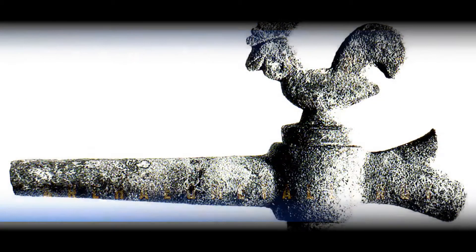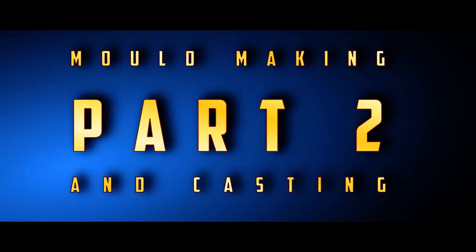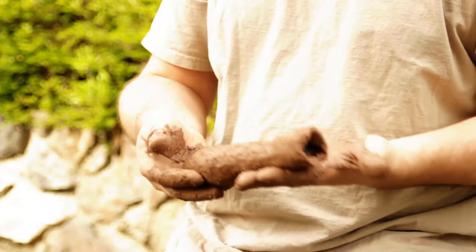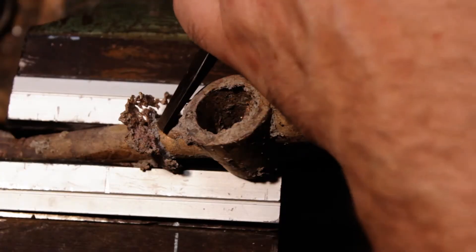The making of a 15th century tap. In the first part you saw how I made the model for this tap. In this part you will see the mold making, the casting, the demolding as well as the fettling of the raw cast.